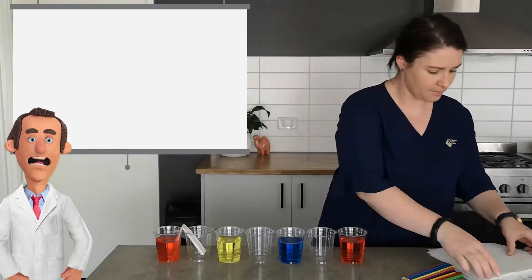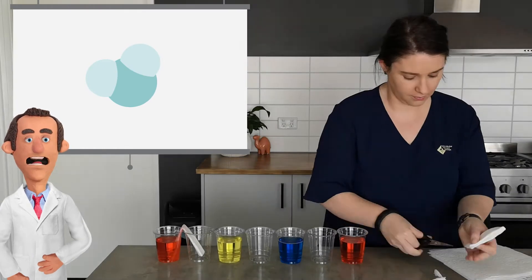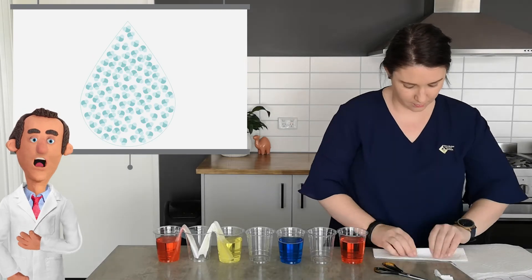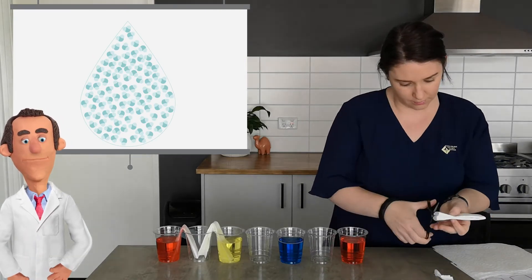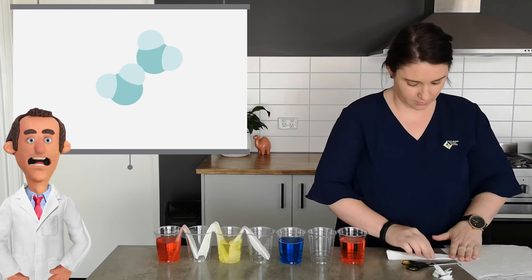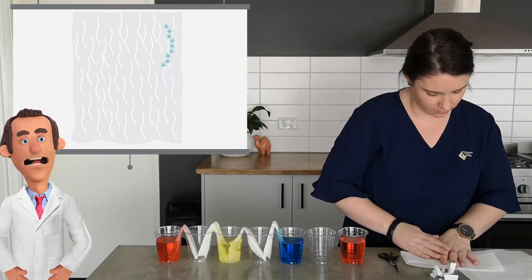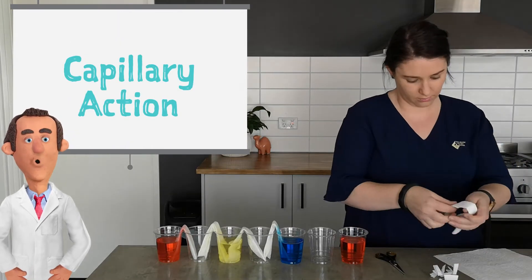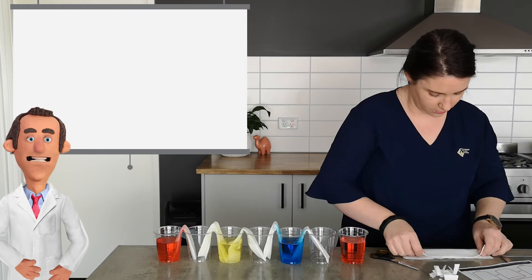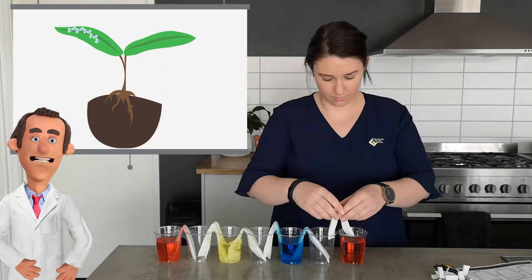Now straight away I can see the water coming up through the paper towel. How does that work Wally? Well Christy, water is made up of something called water molecules. These water molecules are so small that billions of trillions of them are in just one drop of water. Water molecules stick to each other and they also stick to the tiny fibers in the paper towel and can move up them as well. This is called capillary action — not caterpillar action, capillary action. And it's how water moves up the roots of a plant and throughout the branches and leaves.